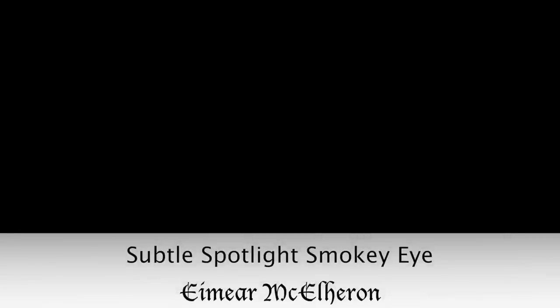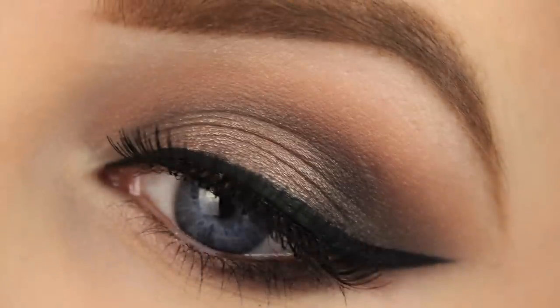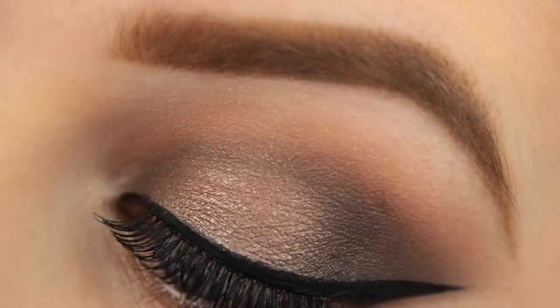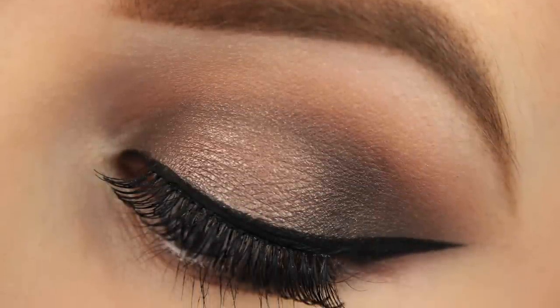Hey everyone, hope you all are well. Today's tutorial is showing you how to create this spotlight smokey eye. It's unlike others that I've created before in the sense that it's not as defined and I've used some more neutral colours, which makes it that bit more wearable. So if you'd like to see how I created this look, then just keep watching.